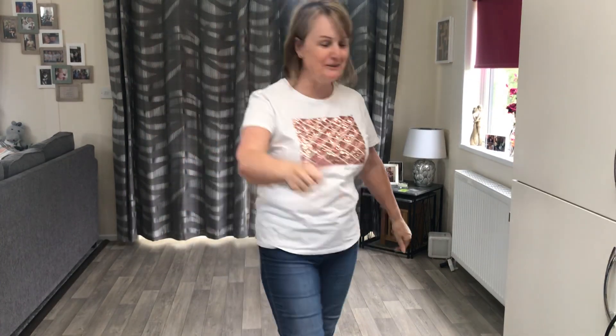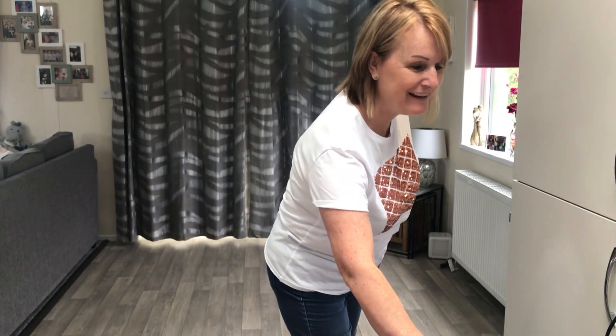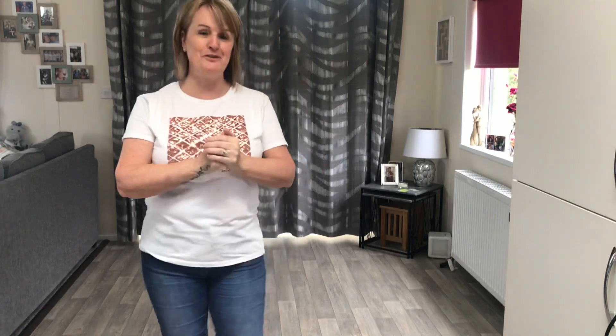Did you get it alright? Absolutely fabulous — absolutely love it! Well done on that one. Thanks to Yvonne for this marvelous dance. Keep dancing and I'll catch up with you soon — bye!